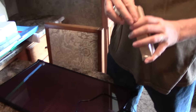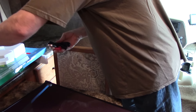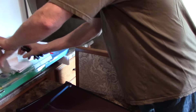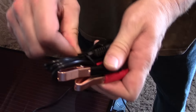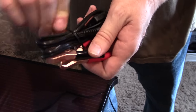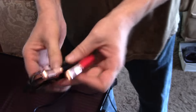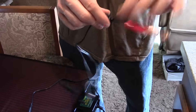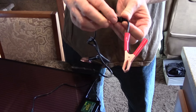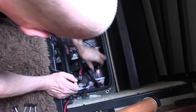It also comes with an additional alligator clip, and I may end up using just this because it also has a fuse built into it — just in case. So I may just use this and hook it up directly.